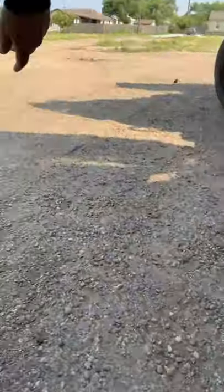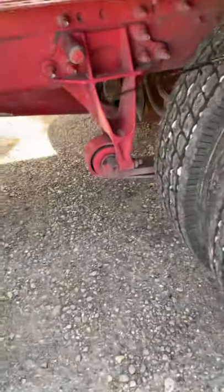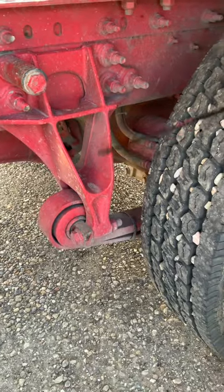I'm going to go to the front to check the spring hanger. The spring hanger is properly mounted to the frame: no cracks, no breaks, no illegal welds.